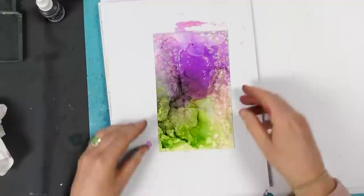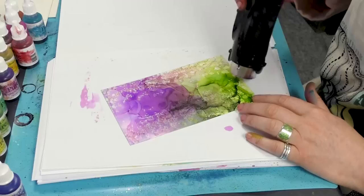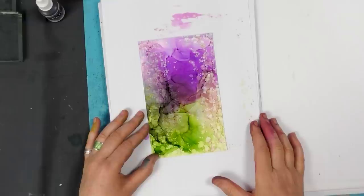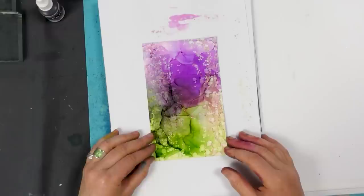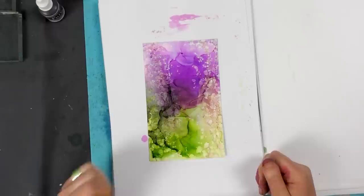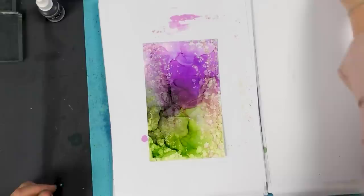I'm just going to make sure that's completely dry. Now if you want to stamp straight onto this you can, but using archival ink. Silhouette stamping onto Yupo is always a little tricky, so maybe choosing more three-dimensional stamps is the easier option. That's what I find personally.